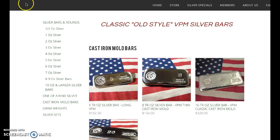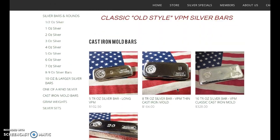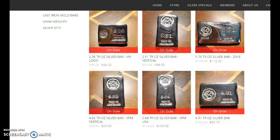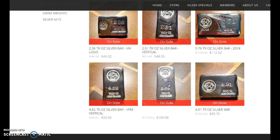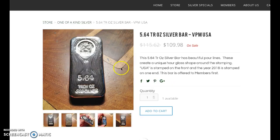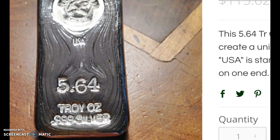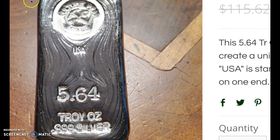Those molds can be quite expensive, but on the flip side they do last forever. You'll never wear out a cast iron mold unless you break it extracting the silver from the mold. There's another nice one — very nice. Reminds me of a bunker bullion a little bit.